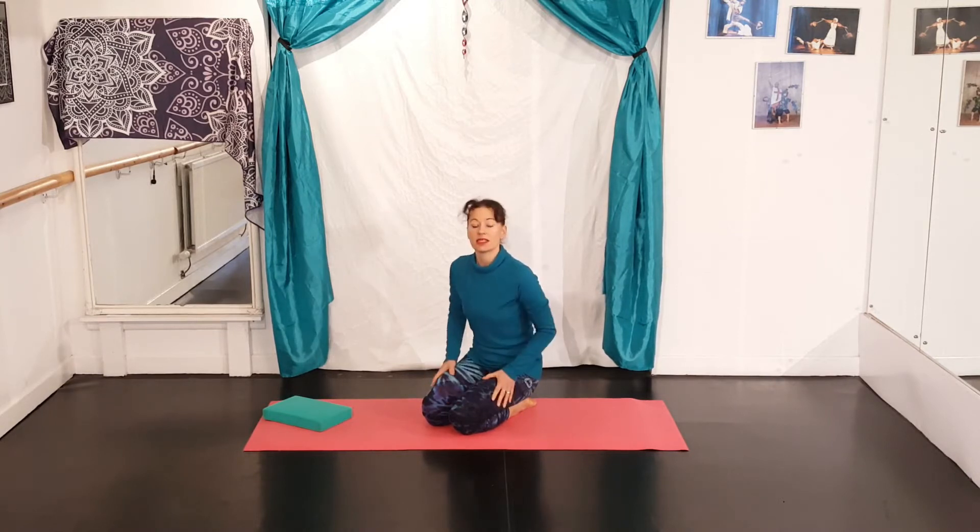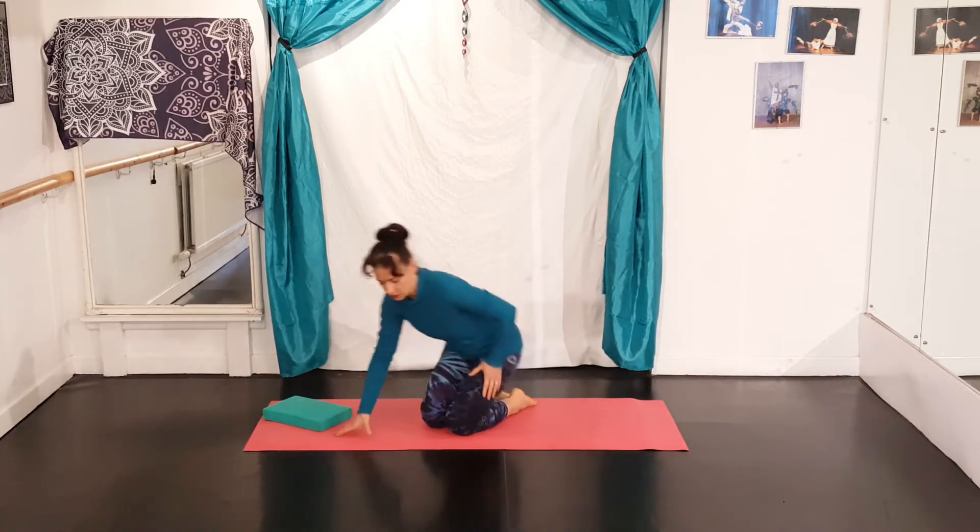Hello and welcome. Today we're going to be doing a 10-minute leg stretch on the floor. So let's start with our hamstrings.